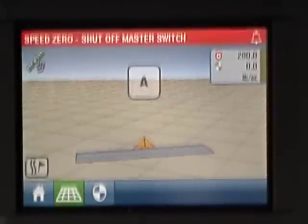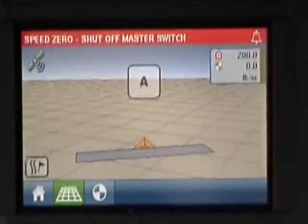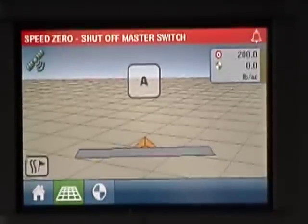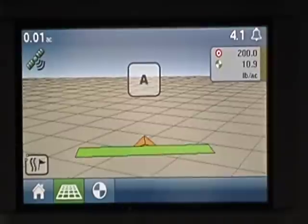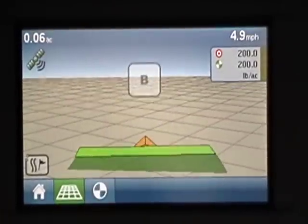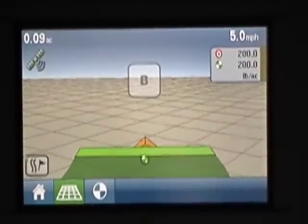I'm going to kick my spreader in. This thing's asking me for my A-B line right now. I'm spreading, I'm turning the master switch on. I'm going to hit my A line. Now it's asking me for my B.